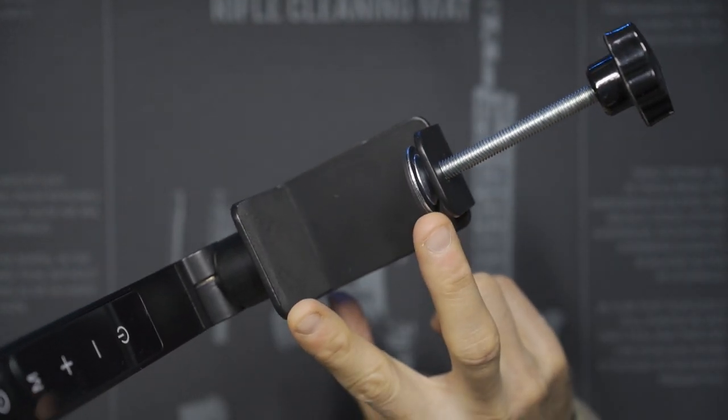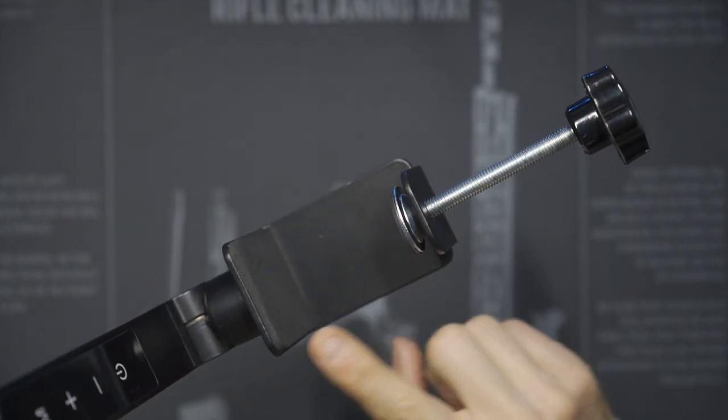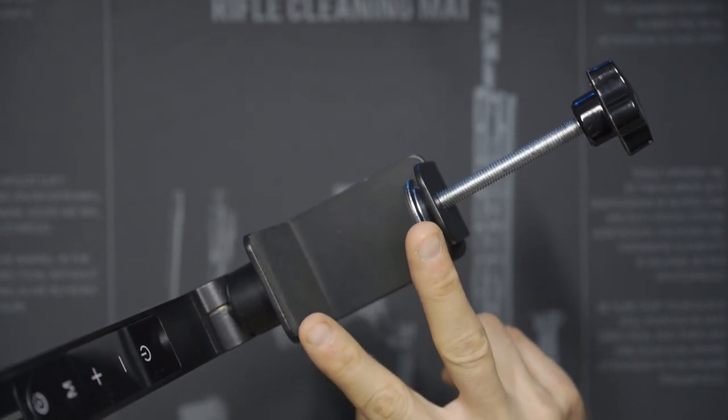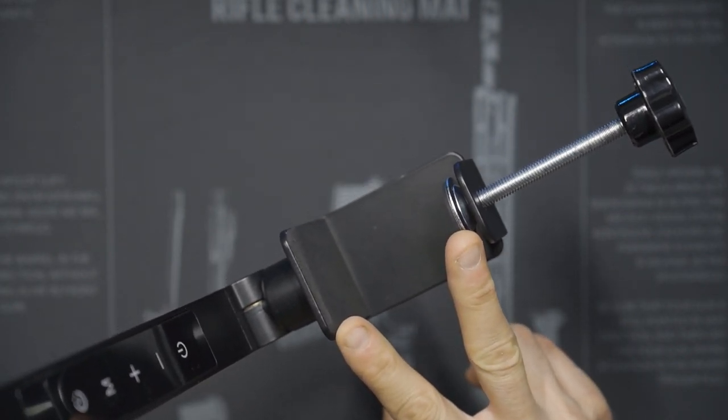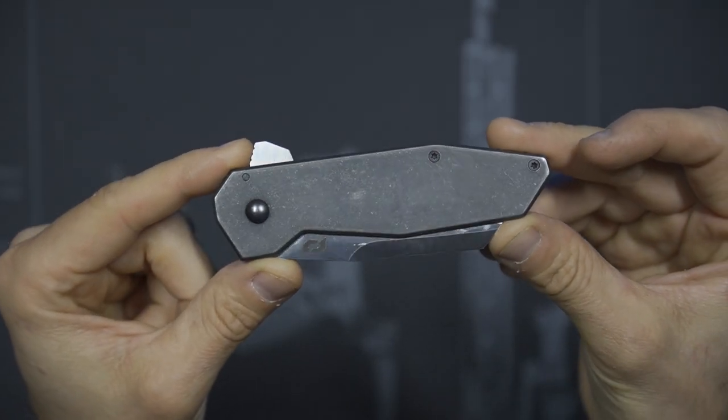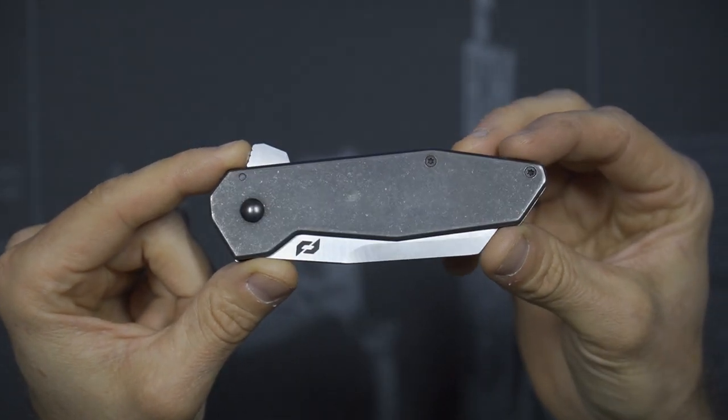Looking at the actual clamp, you get about two and a half inches of space when fully opened — a pretty good amount for clamping onto a desk.